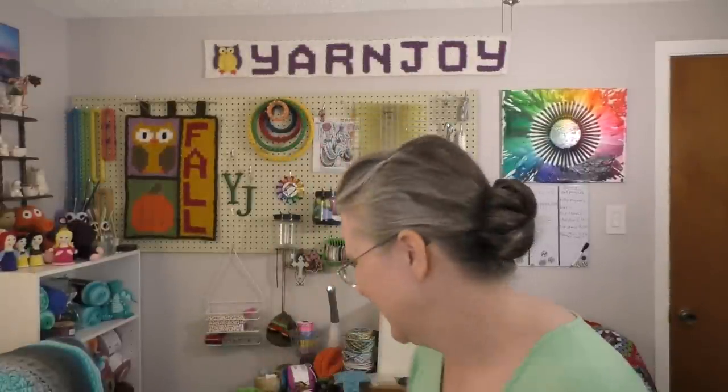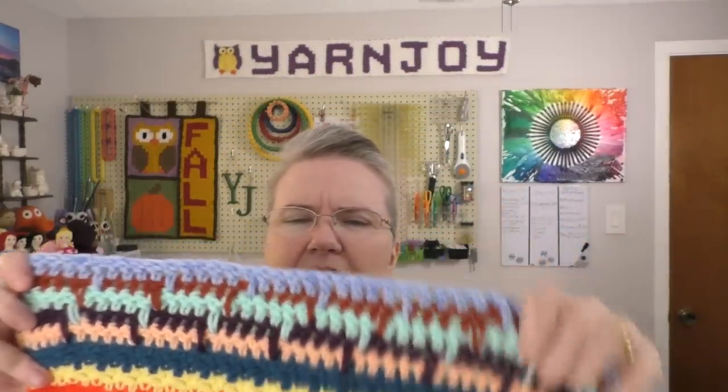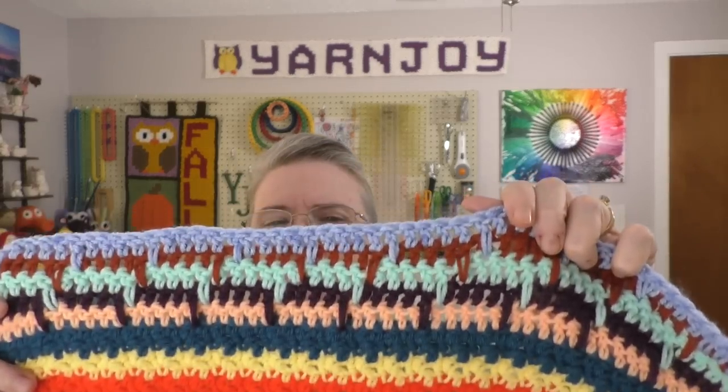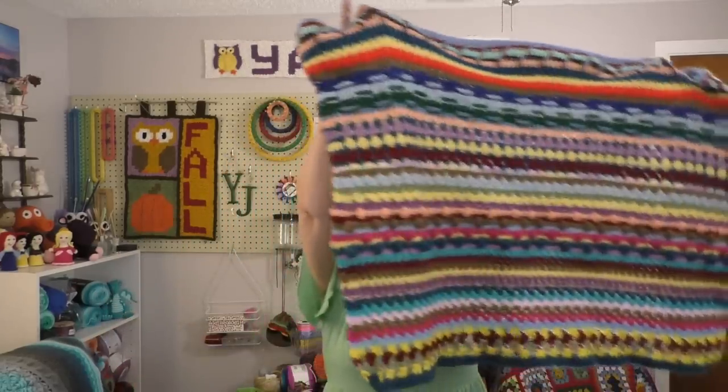Work in progress number two is the Harmony Stitch Blanket. This is a crochet-along hosted by Sarah Satch here on YouTube — I'll put a link below. She's doing a sampler blanket stitch-along throughout the whole year, releasing a new section on the last Monday of each month. This past week she released the section for September. Here it is — I'll show you up close. It is this spike stitch right here, and I did it in kind of multicolors. I'll back up so you can see what my blanket is looking like.